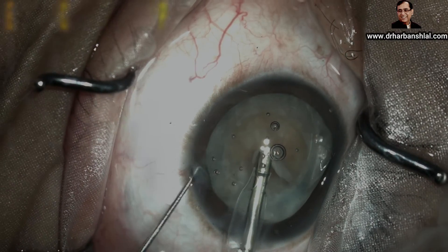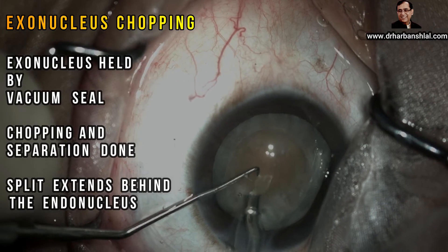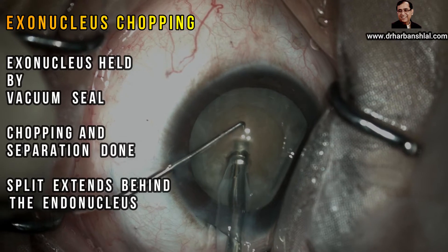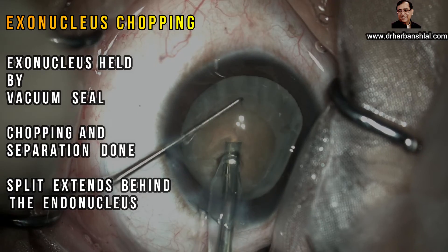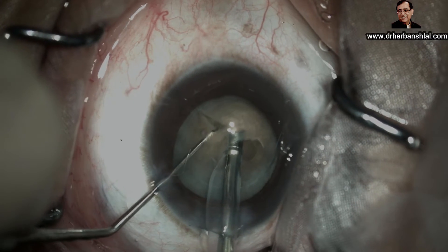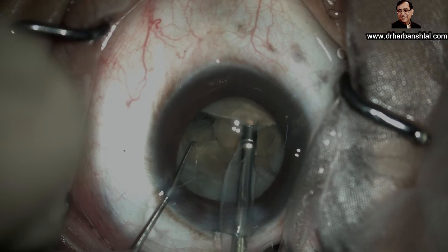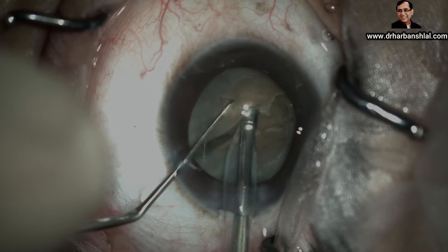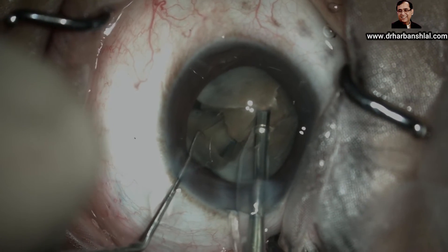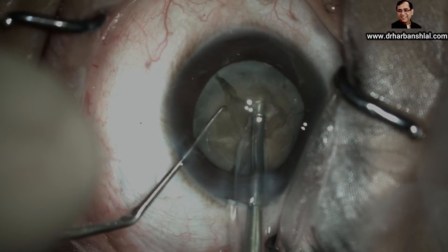We will be using a long and sharp chopper. After minimal proximal sculpting, the exonucleus is held by creating a vacuum seal and chopping is started. Observe the splitting of the exonucleus by placing the chopper a little towards the periphery. This split can be extended behind the endonucleus with ease. Now we hold the endonucleus once again and start splitting. You can see the second split has been achieved.